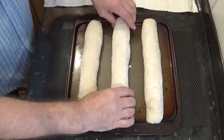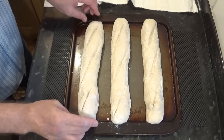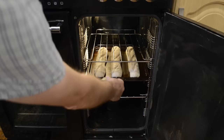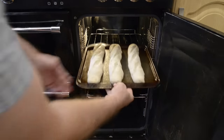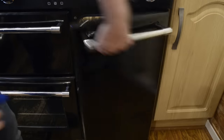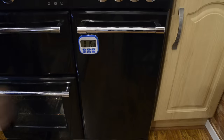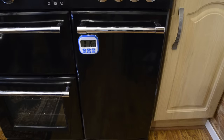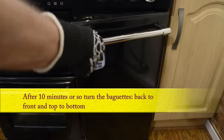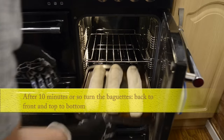I'll quickly go through the second lot and then get them straight into the pre-heated oven. Once they're in, give the oven a quick squirt with water before closing the door — this will make the baguettes even crispier. Set the timer for 16 minutes. After about 10 minutes I'll be swapping mine around, top to bottom and back to front, for even cooking.